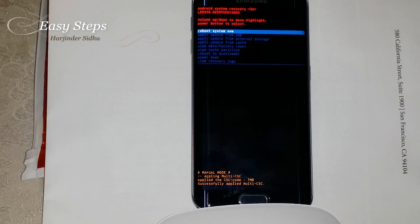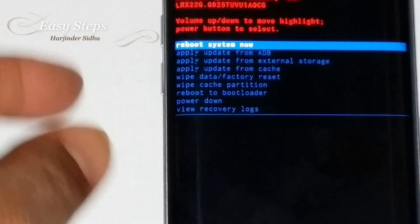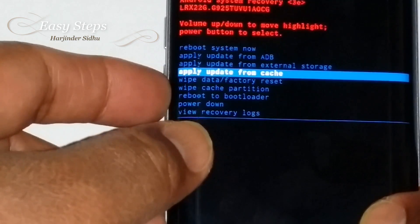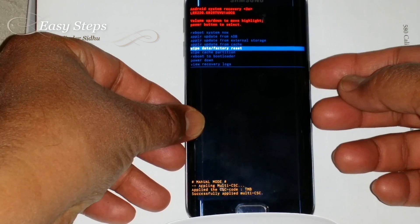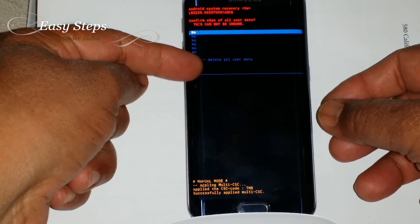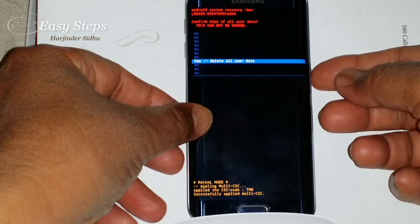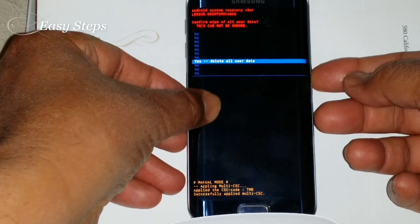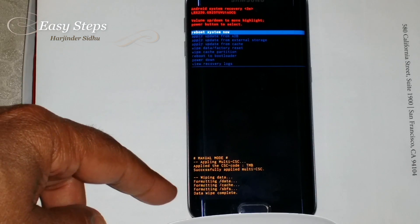Now it says 'No command.' We need to press Volume Down, then navigate to Wipe Data and Factory Reset. Once you've selected it, press the Power button to execute. Now scroll all the way down to delete all the data — Volume Down again, and Power to execute. Wiping data, formatting data.